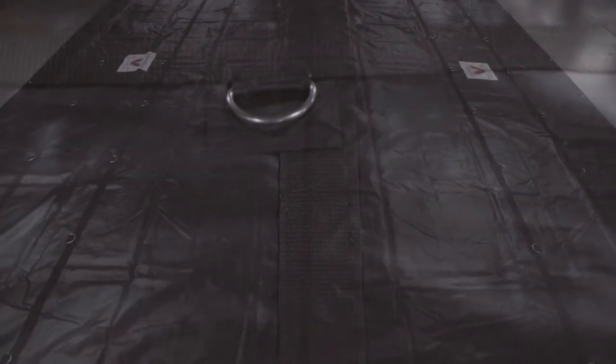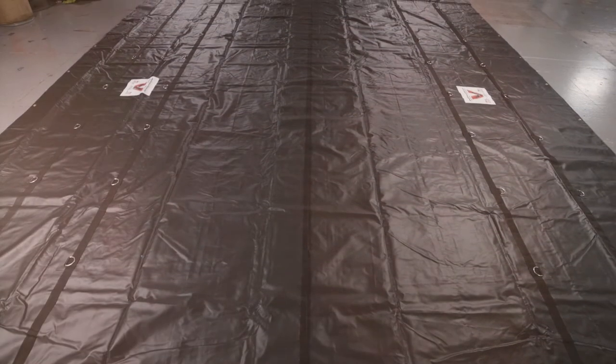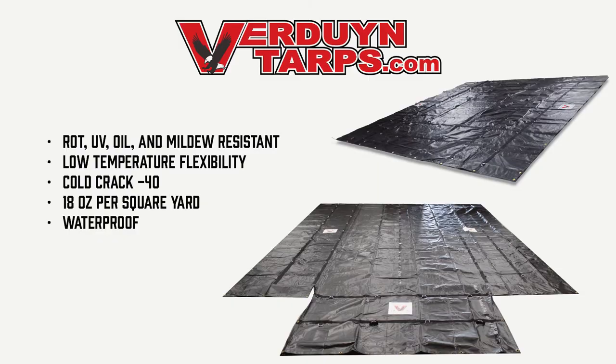The middle tarp has two rows of D-rings along all four sides. The end tarps weigh 45 pounds each and the middle tarp weighs 46 pounds. It is wrought UV, oil, and mildew resistant. It performs incredibly well in low temperatures and has a cold crack of minus 40. Our tarps are made out of 18 ounce black vinyl material and have a 20 mil thickness.